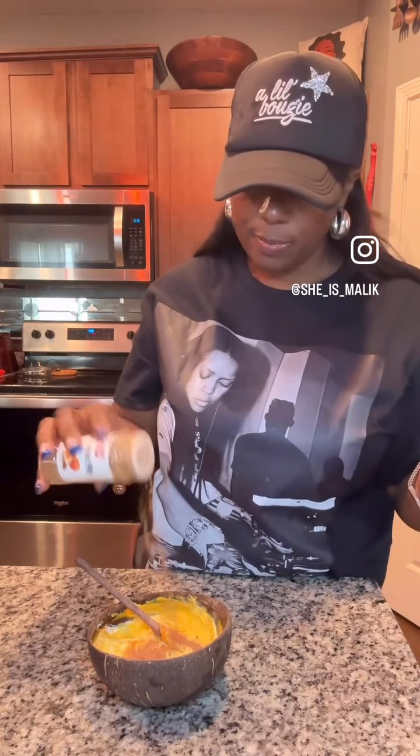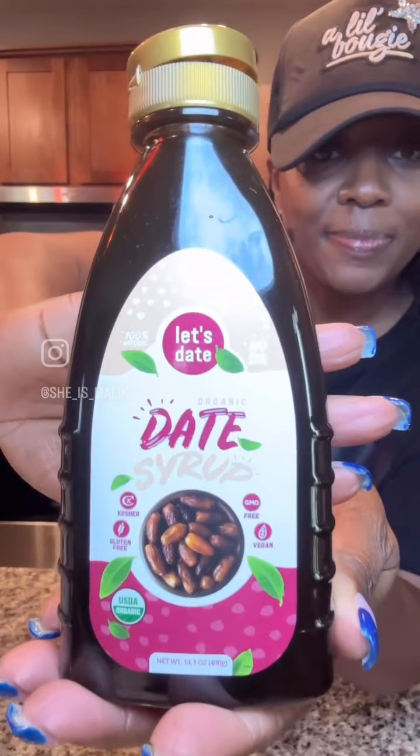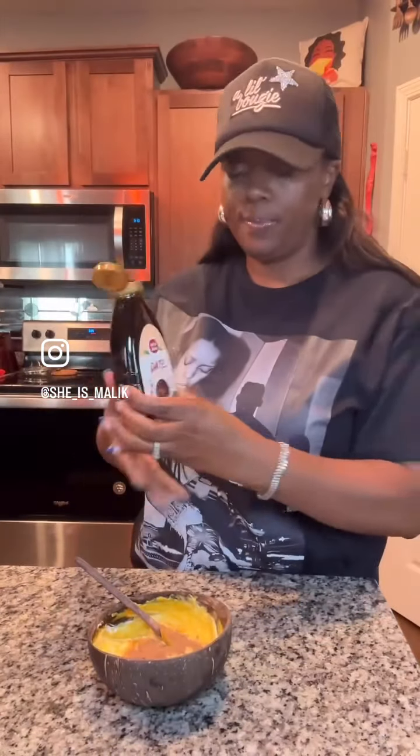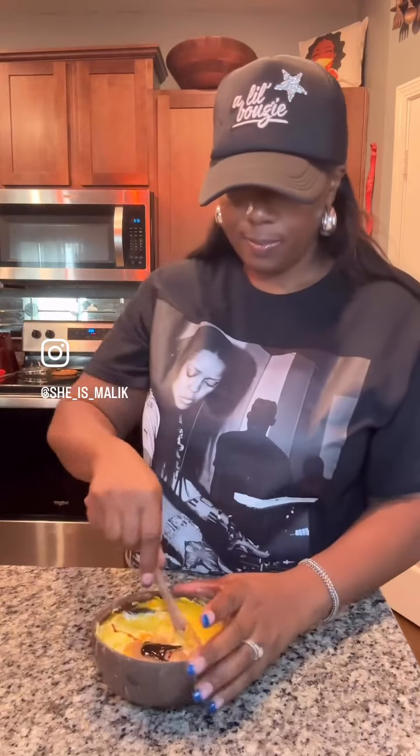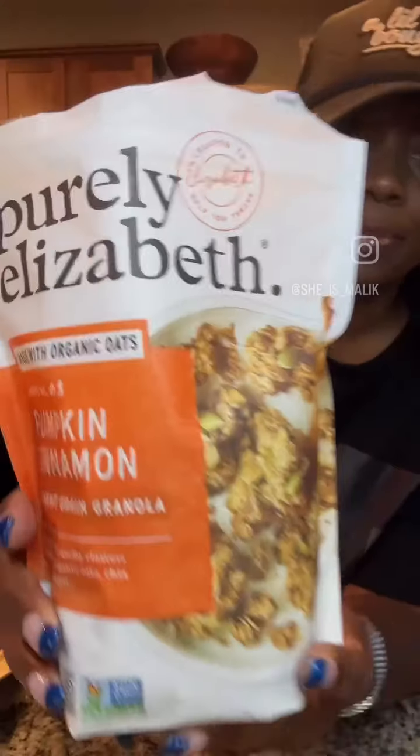Go in. And then I'm going to mix in some date syrup. This stuff is so good — it's nothing but dates, no added sugar. Very good sugar substitute. You've got to try it. And it's actually healthier than honey.